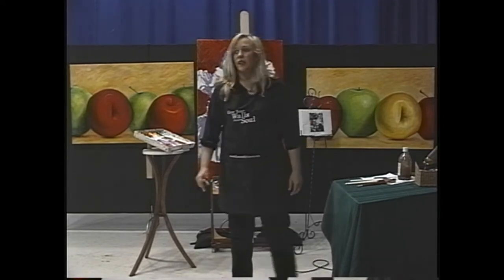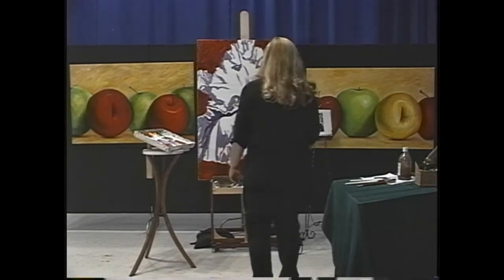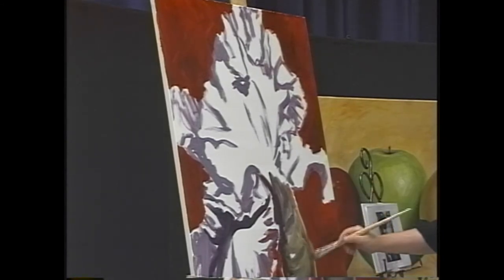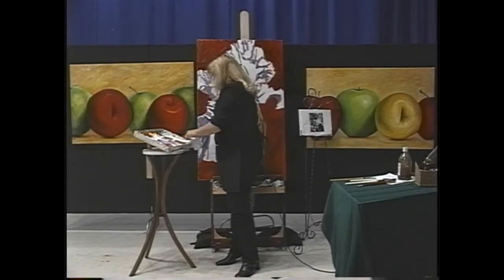Step back from it again — it's starting to get some form. It's very dark under here; I'm tempted to put some light in, but that's not a good thing at this stage. Now I've got no room for my light mixes so I've got to move the paint over.